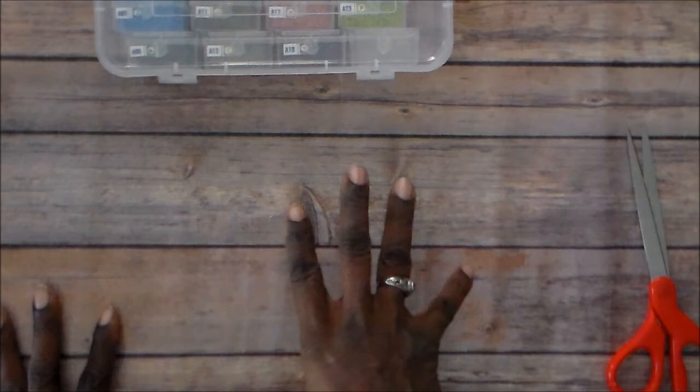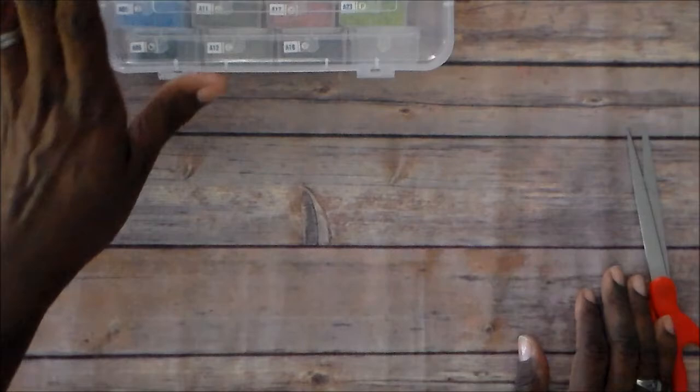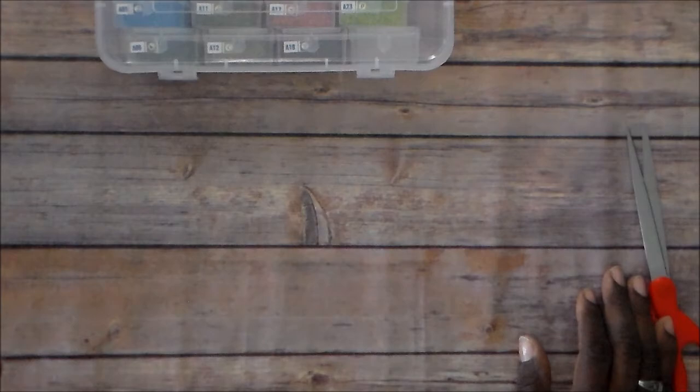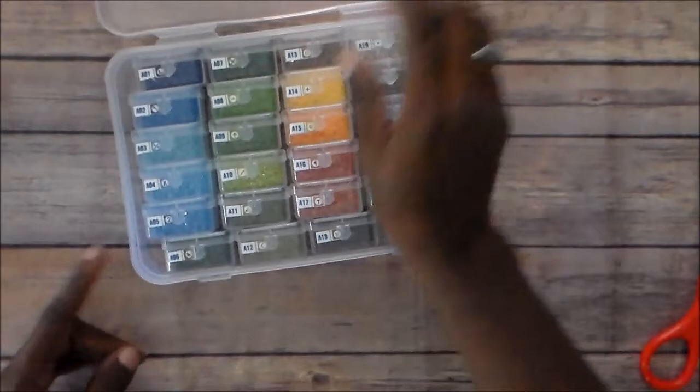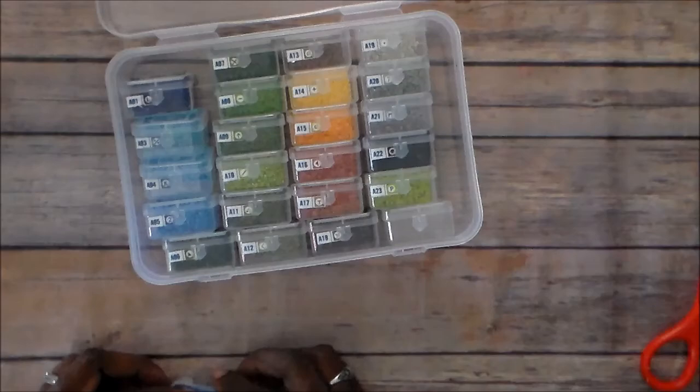My crafting friend started doing diamond painting and had a custom one done of Nubia — Wonder Woman's sister — and I said I would like to make my own custom diamond painting. It was about $45, and I don't want to pay that much until I know what I'm doing. So I found software on YouTube for making your own custom diamond painting. I'll put the software link down below, along with where to get drills — the cheapest I've seen is about 50 cents for a thousand drills, and even 6,000 drills is still very affordable.